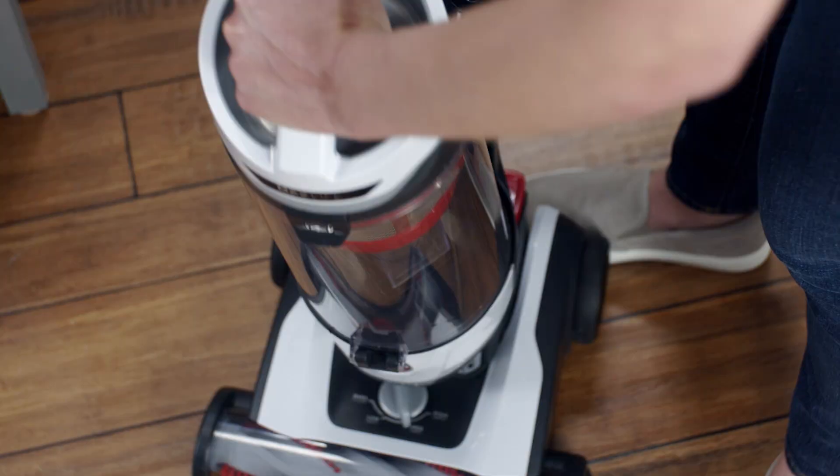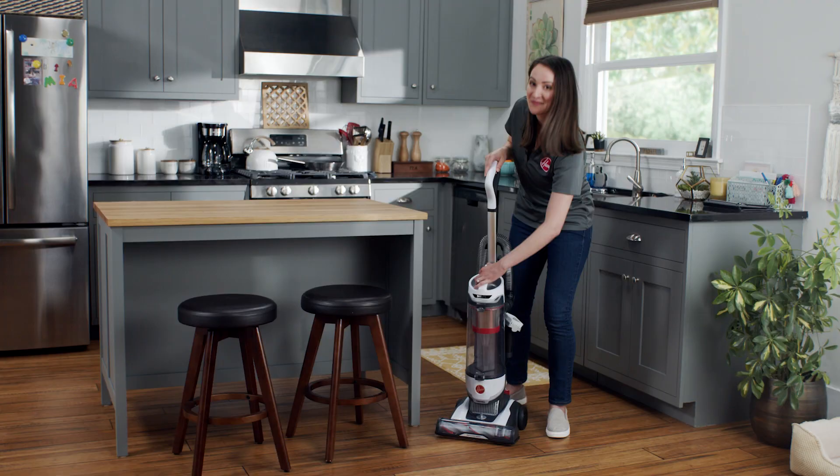Put it back in the vacuum and replace the dirt cup. We recommend cleaning the rinseable filter every three to six months to maintain the best performance for your vacuum.